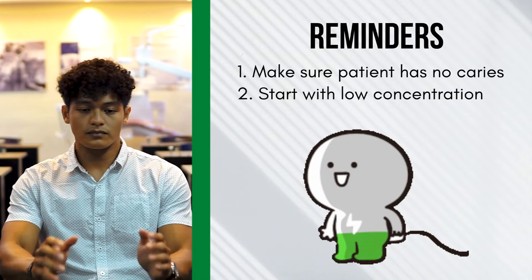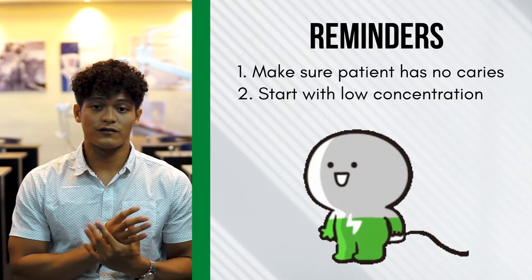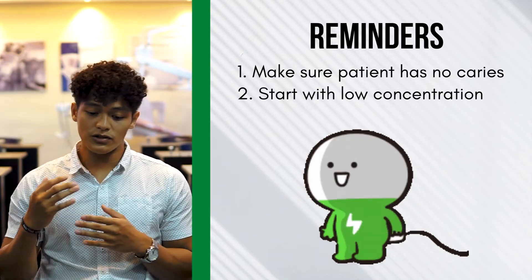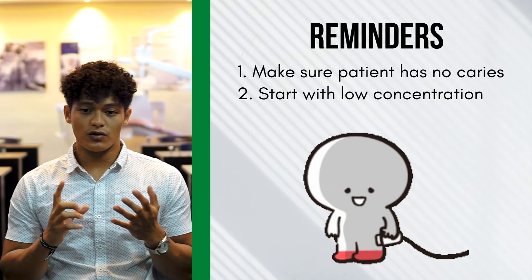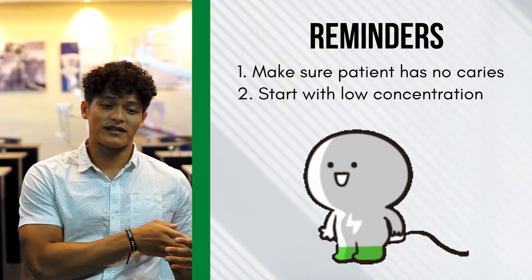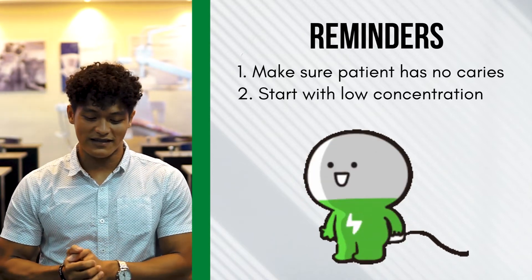For patients planning to get a whitening treatment, always consult your dentist first. Don't forget to watch this video. Tell your dentist what you want, and let them assess what's appropriate for you — whether chairside or take-home is better. Because it's not the same for everyone, so let your dentist decide and offer what is truly the best possible treatment for you.